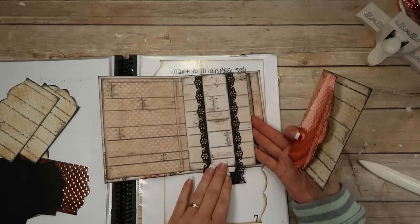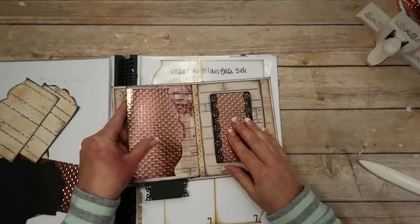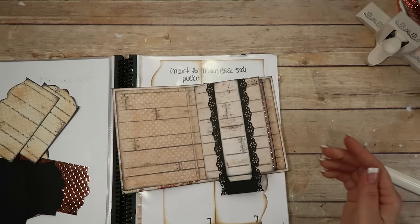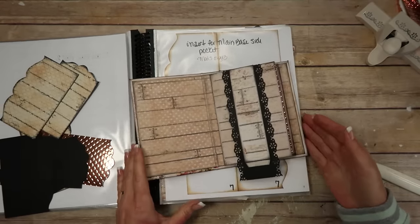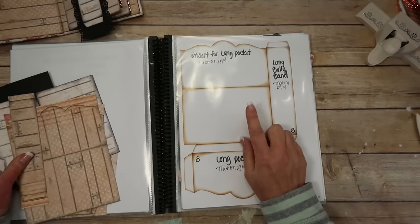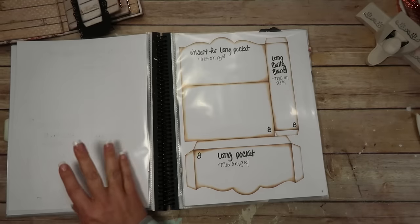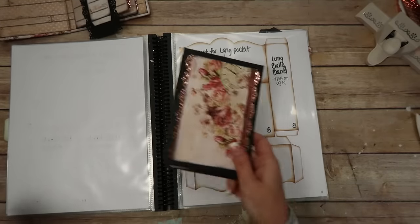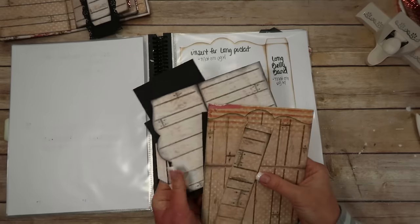I will link these templates below and any products I use that I can find, I'll also link in the description box. Page eight has the long pocket. I printed two of page seven for each album — two on printed cardstock and two on black cardstock. Page eight I printed two of each as well. So I'm going to separate the black out. I've already completely cut and inked one set. There's a long pocket, an insert for the long pocket, and the long belly band.